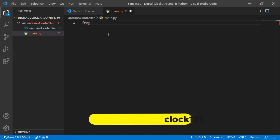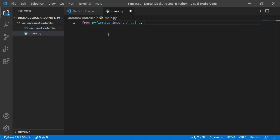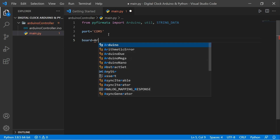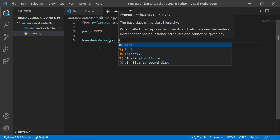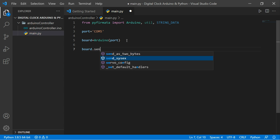Now I'm going to import from PyFirmata: import Arduino and also import util. The string data is coming from our Arduino file that we already uploaded to the board. We set the port variable — our port is COM5. Then we initialize the board: board = Arduino(port). This connects our Python script to the Arduino.